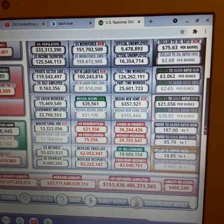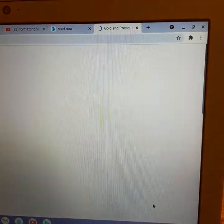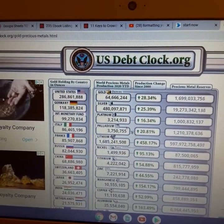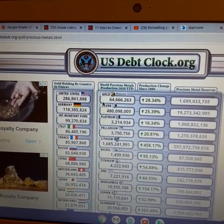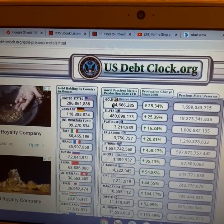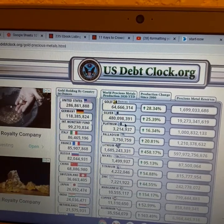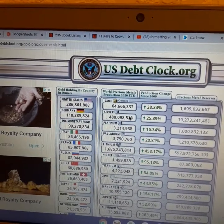Let's see if we can click on this metals indicator and see what happens. Oh, there's another little chart that pops up. More little indicators you can explore. Look at the world precious metal production for 2020. It shows you a lot of different cool stuff. You can see how much silver is being produced.